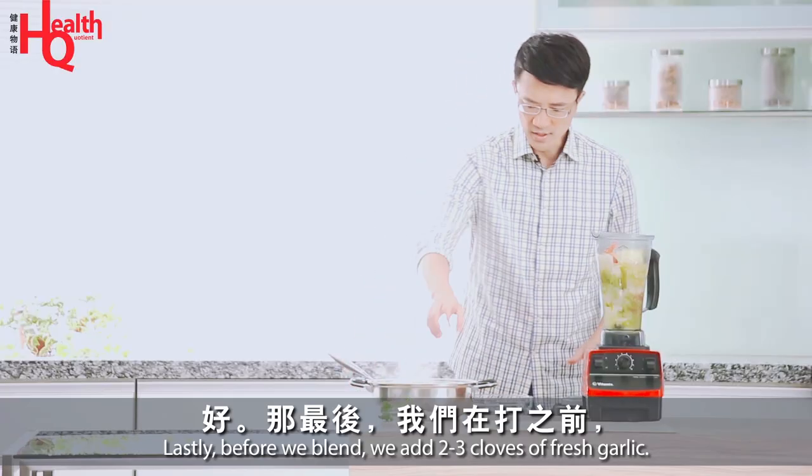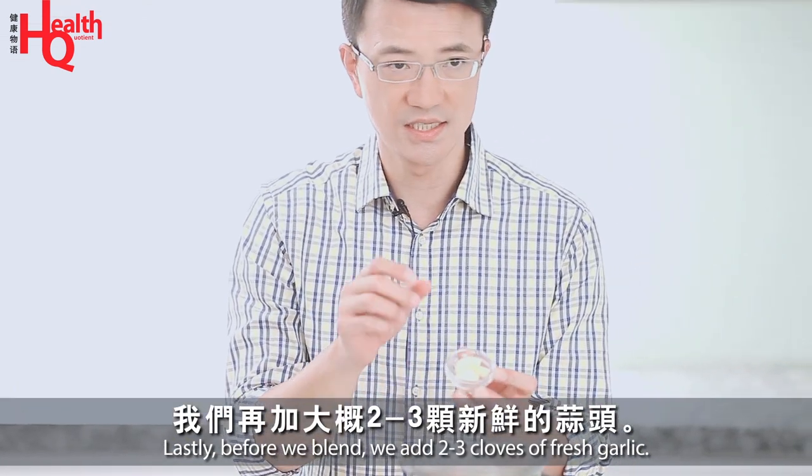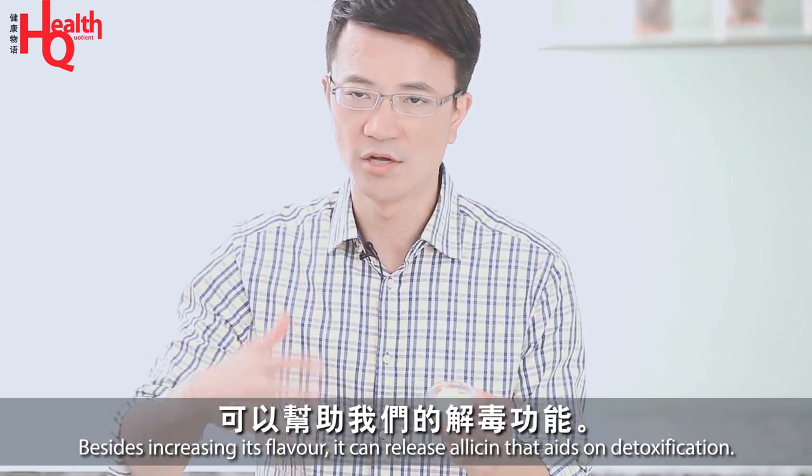Finally, we'll add 2-3 grams of fresh garlic (蒜頭). It will increase the fresh flavor of the soup and help us understand the full benefit of the solution.